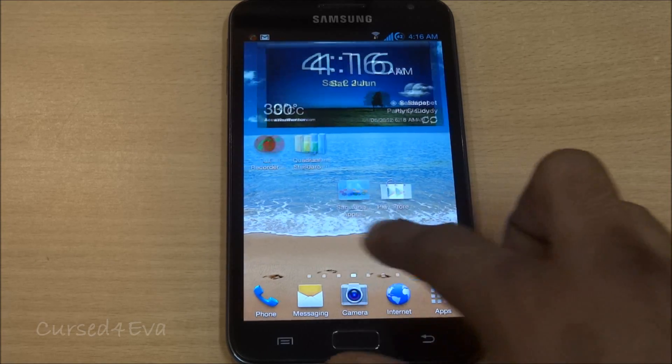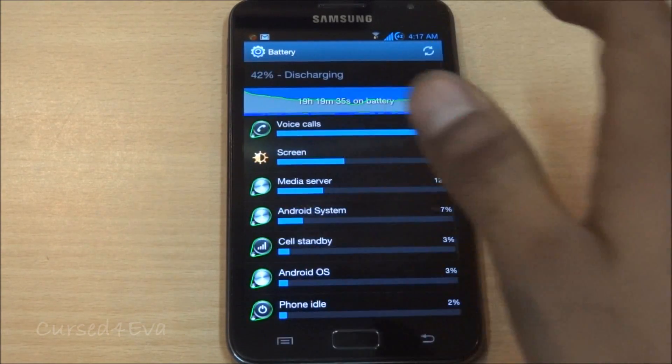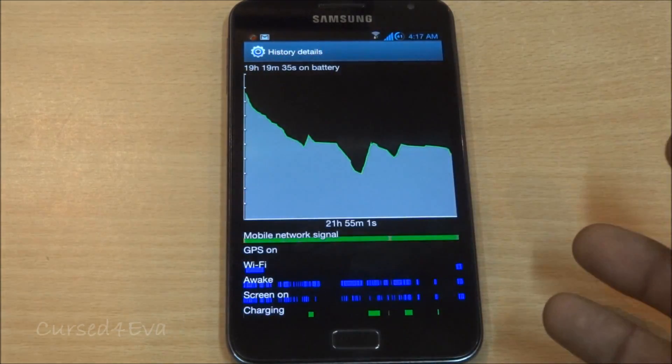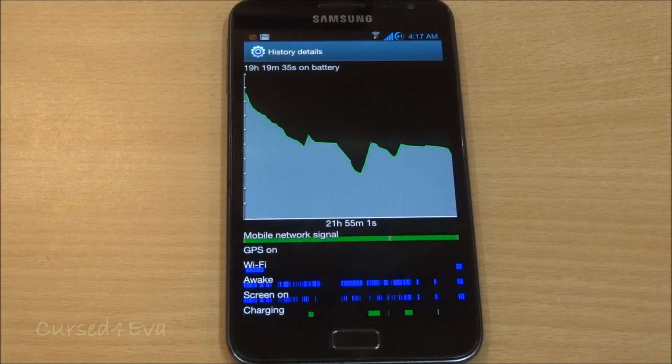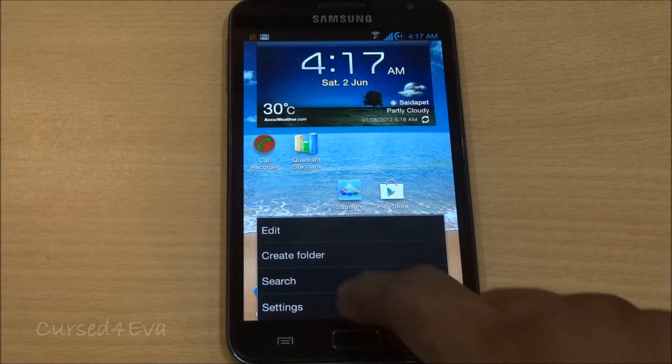As far as battery life goes, it's been on battery for about 21 hours — 19 hours and 19 minutes on battery, so about two hours of charging in between. I've been using it moderately: a little bit of Wi-Fi, calls for about three to four hours, music via Bluetooth for about half an hour, and videos for maybe 20 to 30 minutes max. I still have around 41% left, which is pretty decent.